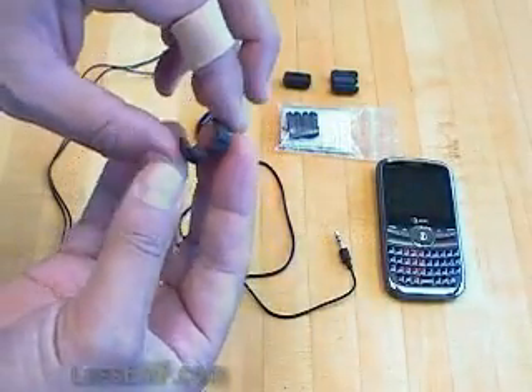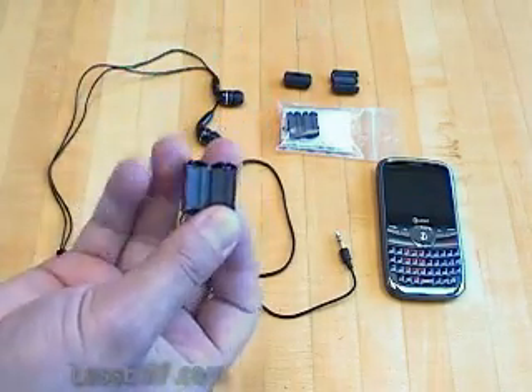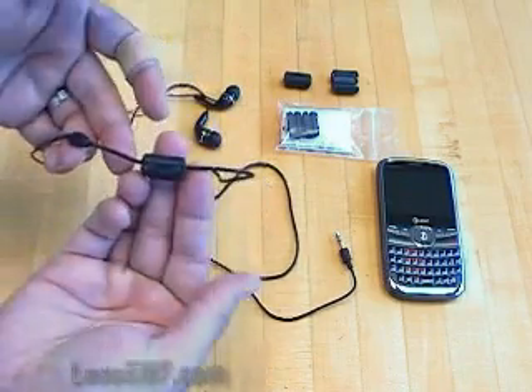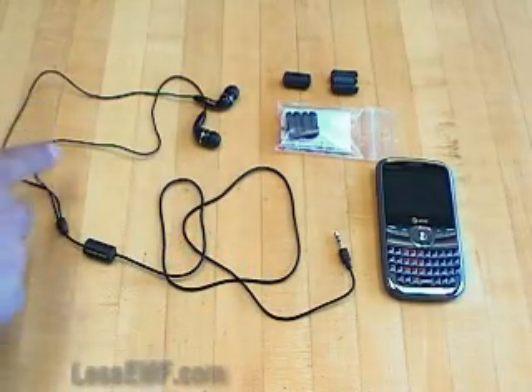Hello, I'm Lou from LessEMF.com. I'm going to demonstrate an interesting product called the ferrite snap bead. This simple device clamps around small gauge wires up to three-sixteenths of an inch in diameter and reduces the amount of radio frequency signal which travels through the wire.